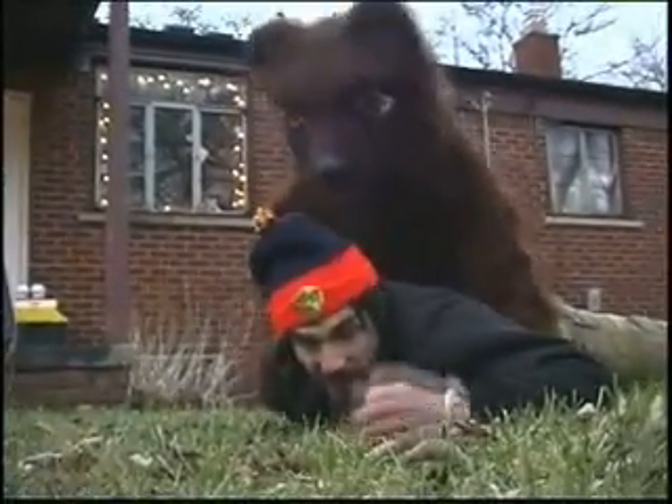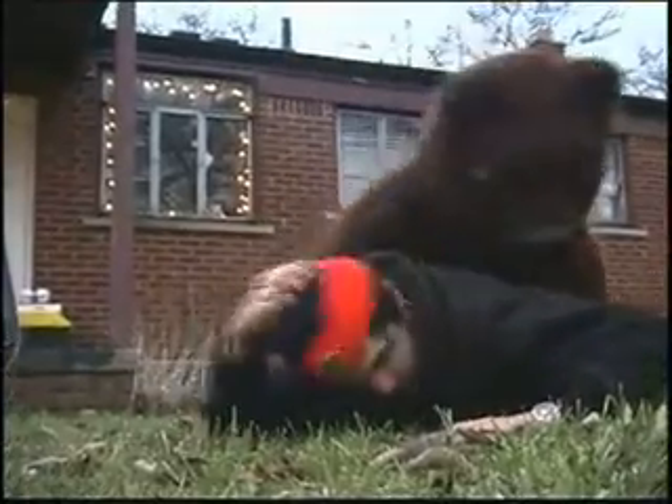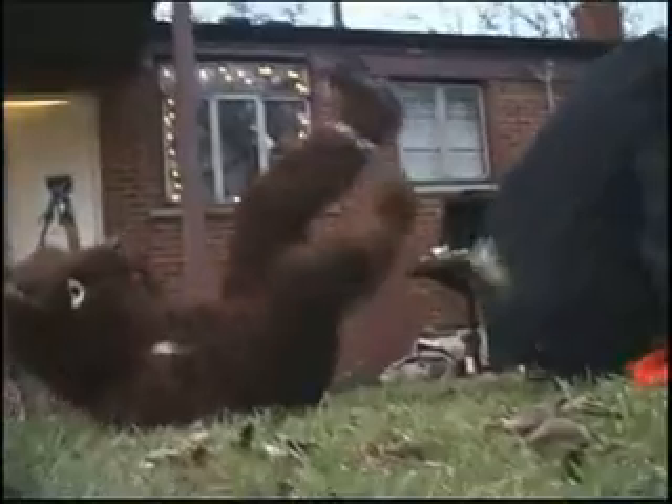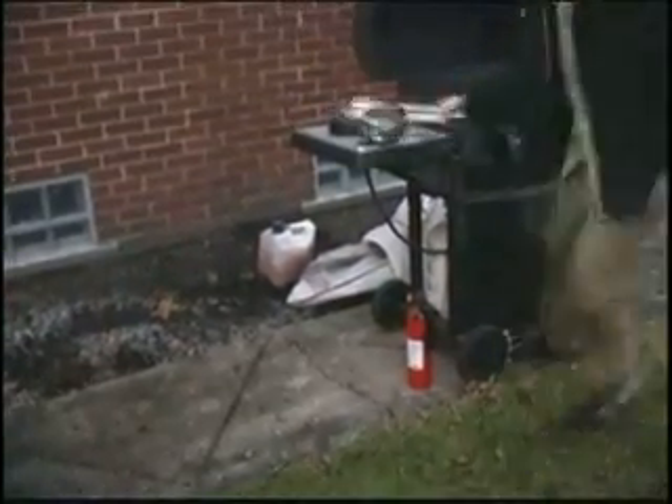You've been attacked by the bear. Step three: hit him in the face with anything you can, preferably in the eyes or the nose. And if you can, try to find a weapon of some kind. Hit him in the face.